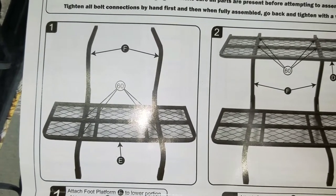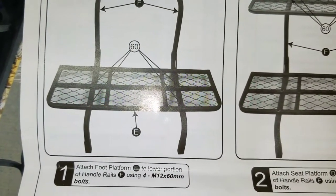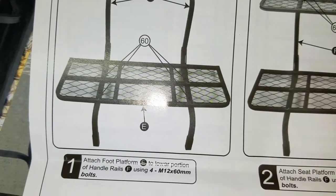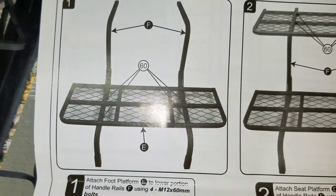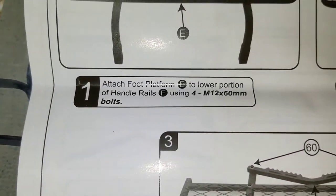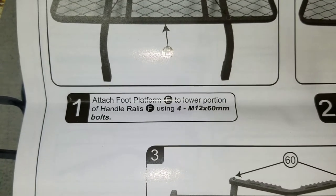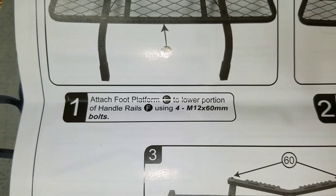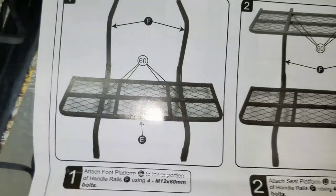Part one: we are going to get part E, which is the bottom, and part F. There are four screws that go in there — attach footplate E to the lower portion of the handrail F using four M12 60-millimeter bolts. So let's find these pieces.